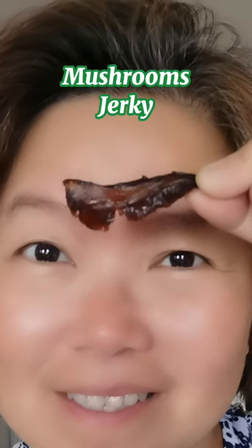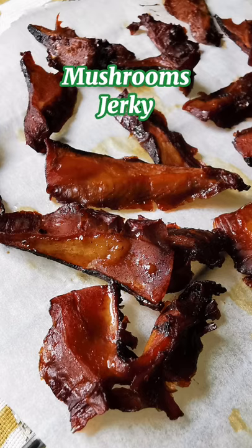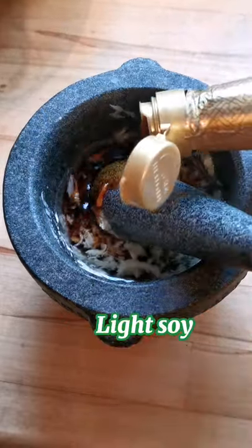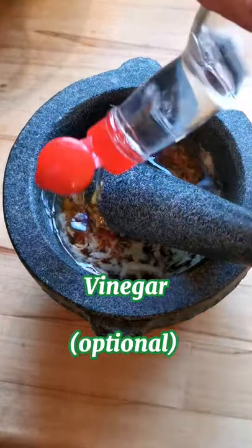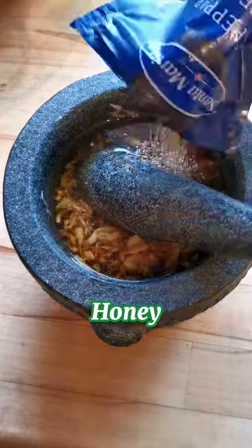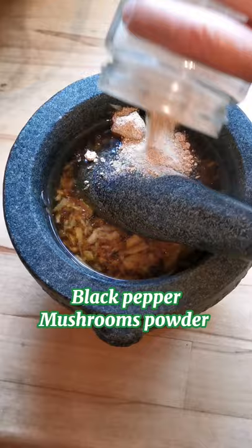Here's what you need: crushed garlic, organic coconut oil, light soy, rice wine vinegar, sesame oil, honey, black pepper, and mushroom powder.